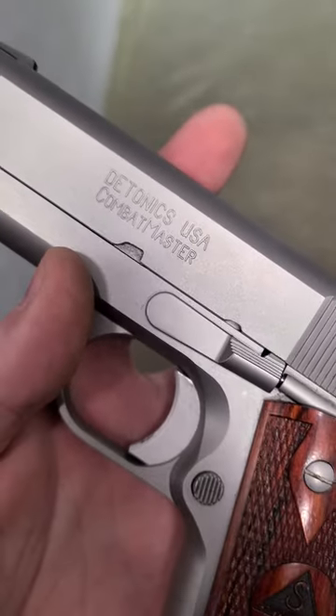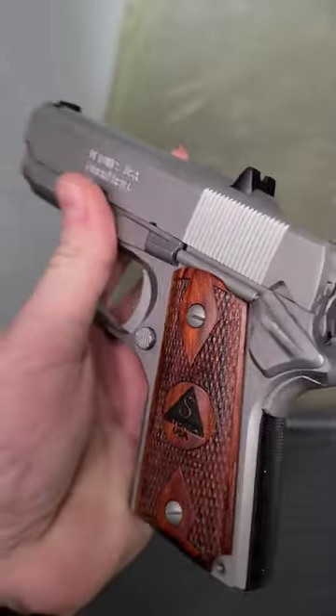Yo, check this out guys, we have a Detonics Combat Master — the original Combat Master.